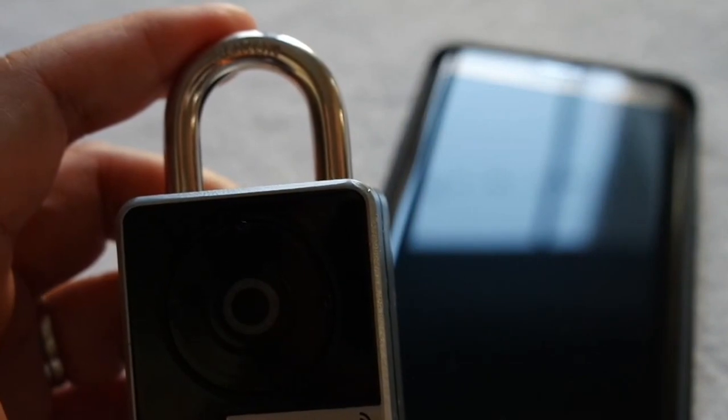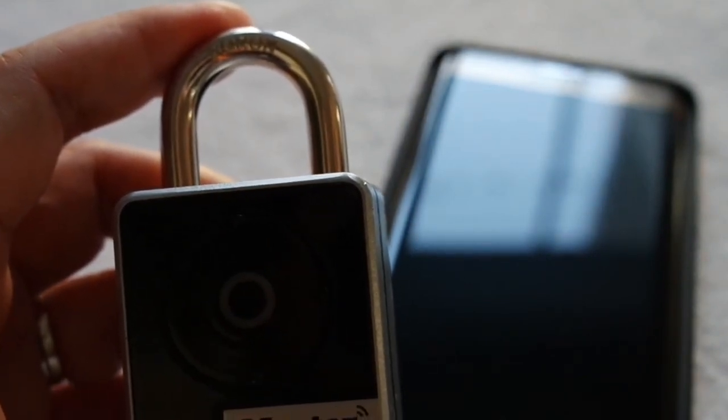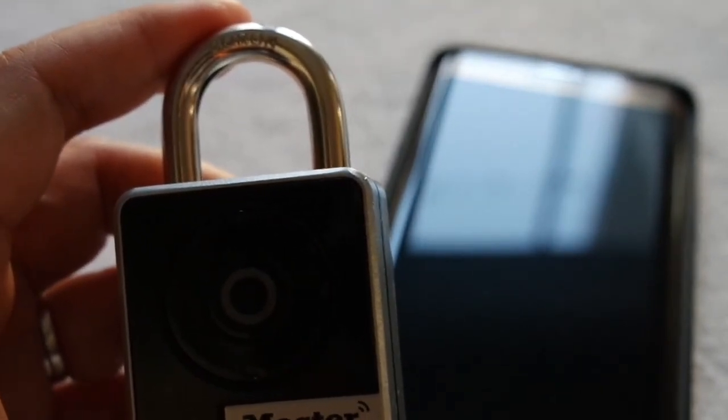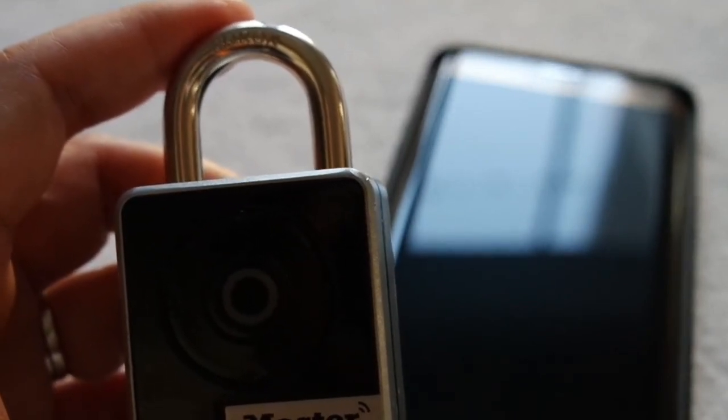Hi, everyone. It's Letitia from Tech Savvy Mama. I'm here today as a member of the Masterlock Live Secure Safety Squad, and I have one of their brand new products here. This is their new Bluetooth Smart Padlock. This particular model is designed for indoor use, and it retails for $49.99.